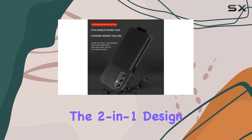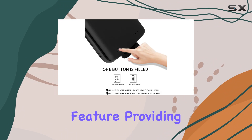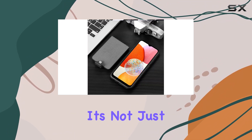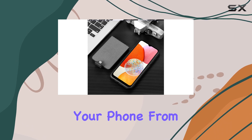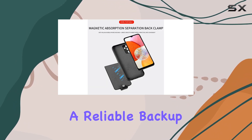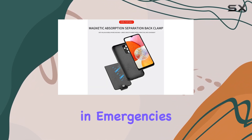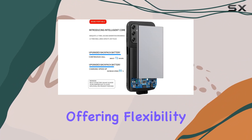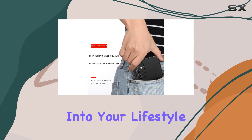The 2-in-1 design is a standout feature, providing both a magnetic detachable power bank and a protective cover shell. It's not just about safeguarding your phone from scratches, it's about having a reliable backup power source in emergencies. The split design allows you to use the phone case independently, offering flexibility that fits right into your lifestyle.